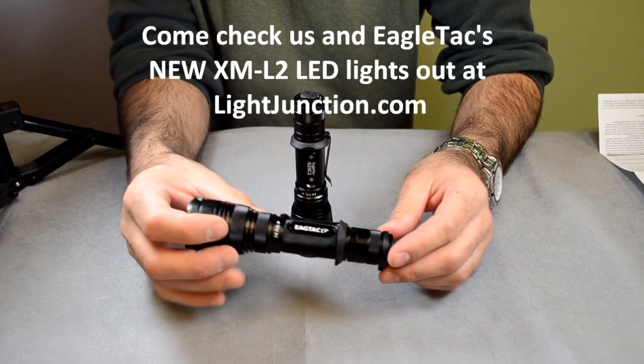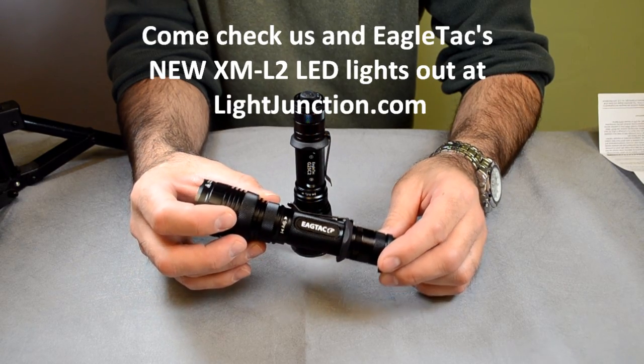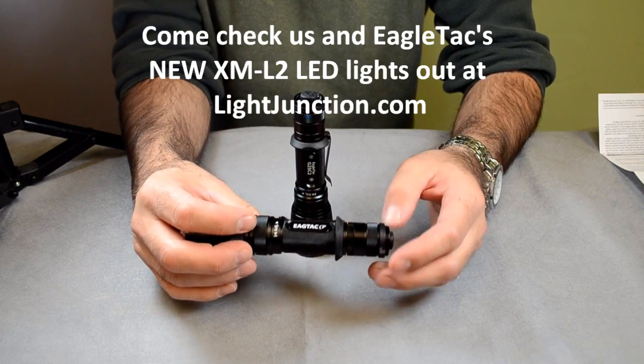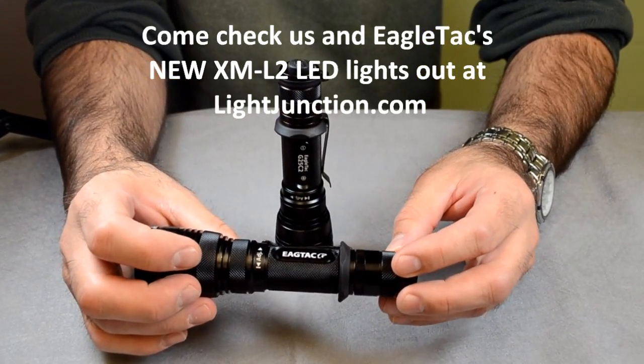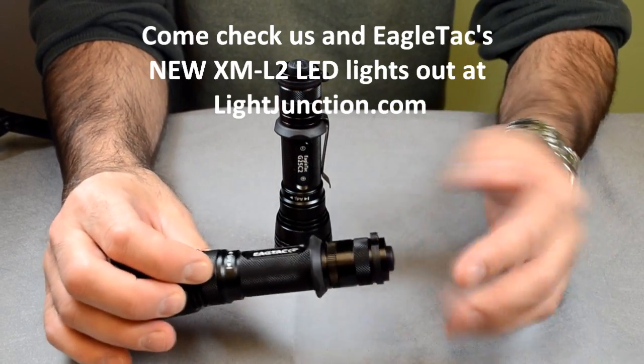Overall, this light is a favorite of mine anyway, but overall the performance of the LEDs — the new LED — I think I like a little bit more. The color tint is a little different, so there is definitely a bigger difference between the two LEDs.